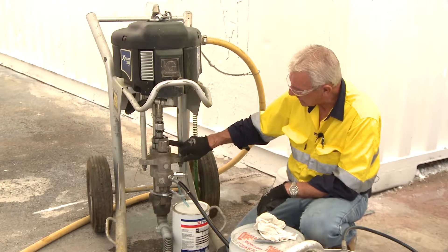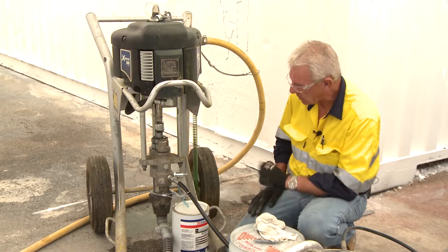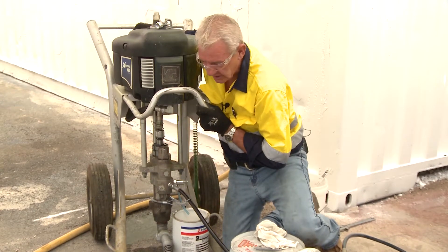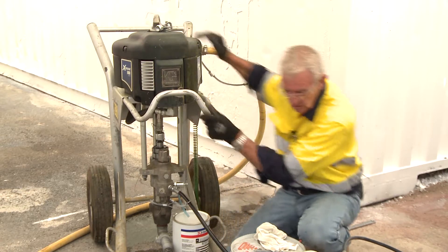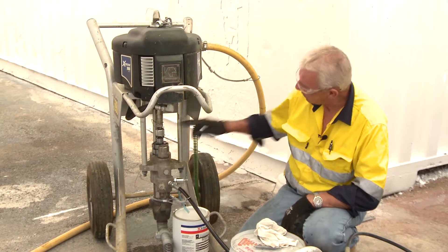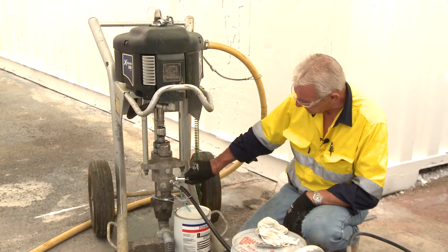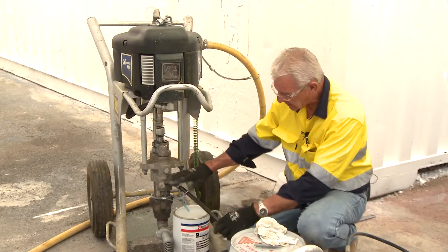The castellated nut in this instance may need adjusting if it was leaking. What I would do is isolate the air off the pump — that's the valve on the back, three-way valve one-two isolated. The pressure is also isolated now. Because the air motor won't actuate, I'll open this valve here to dump any pressure, so there's no pressure and the system is no longer pressurized.